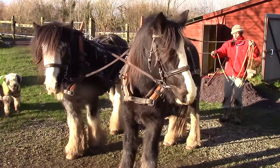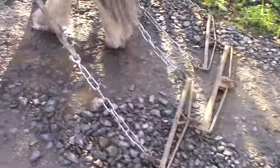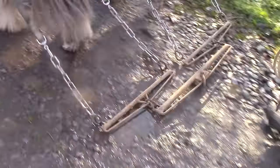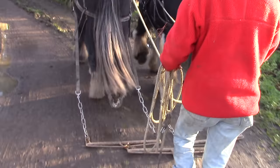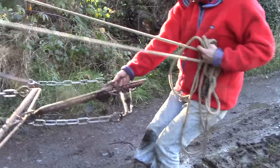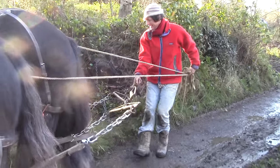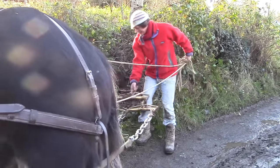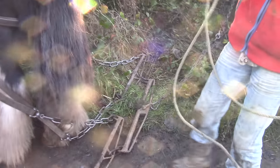We're going to try the tree trunk. Giddy up. The log in the hedge is bigger than anything we've ever had — we've never tried before, and we honestly don't know how this is going.